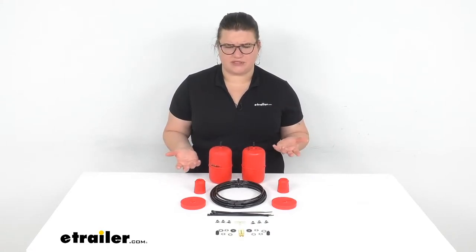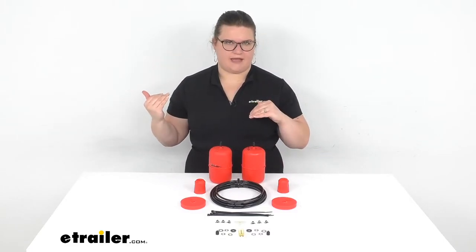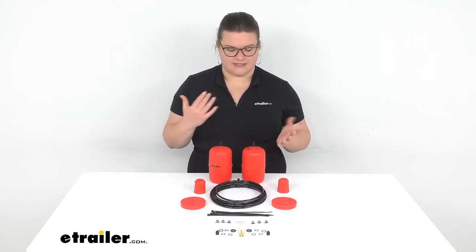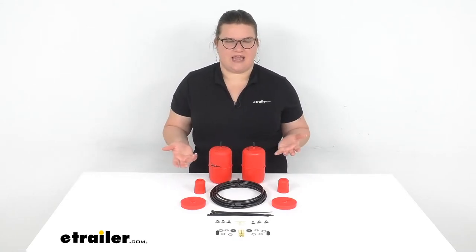Normally whenever you put stuff into your trunk, or maybe you're doing a little towing on the back of your hitch, it'll cause some squat in the back of your vehicle and it can affect how your RAV4 handles — your braking power, steering, all that kind of stuff. So by having some extra support for those coil springs, it's going to mitigate that problem.